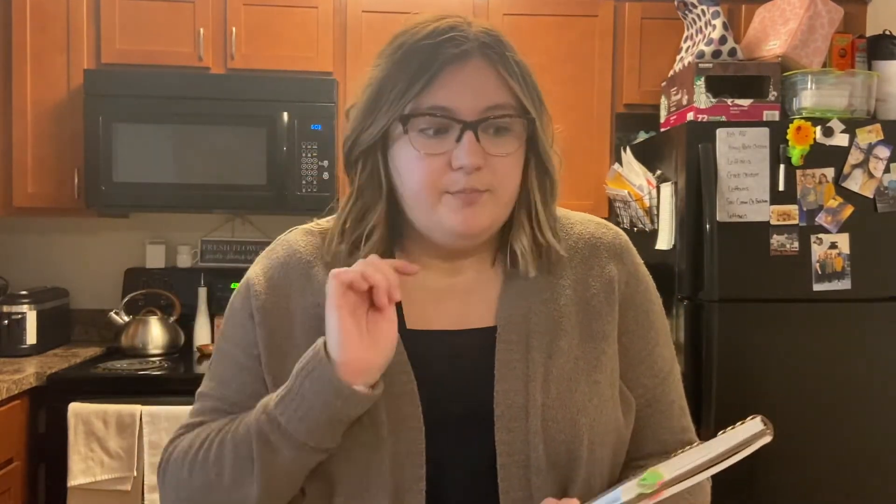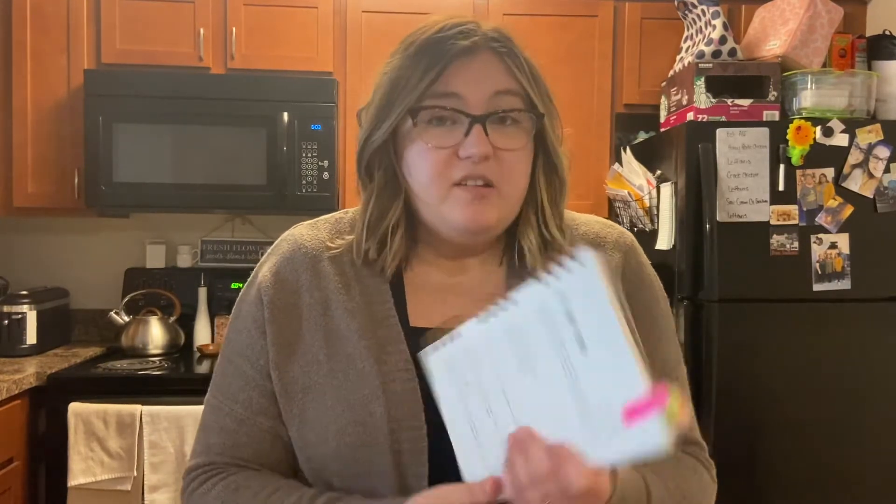I'm going to tweak it just a hair — I'm going to be adding one more oil that's not listed on here, which is citronella. This book is really good for people that just have basic oils. A lot of the oils in here are from the starter kit — the more affordable oils to buy, so you can still make really good products without having to spend a ton of money.